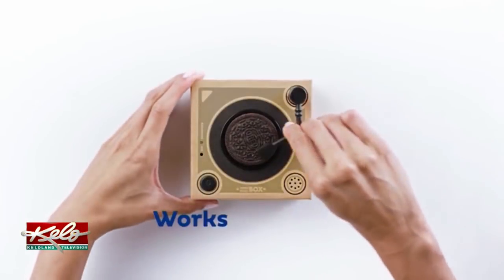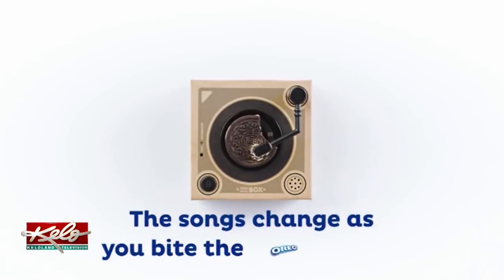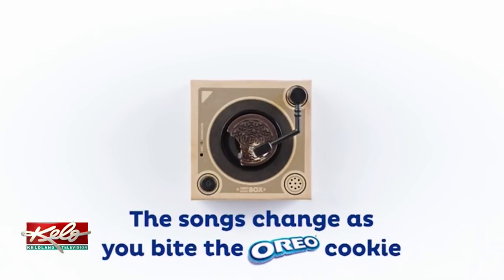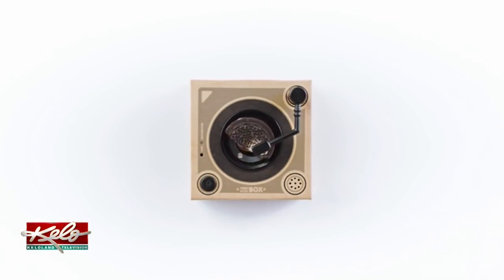Did you also see on the screen it said that the song changes when you take a bite out of the cookie? That is crazy. It would be changing a lot of different times then because I would be eating all of the cookies. I am not a huge Oreo person but I think that I would buy this just because of that.